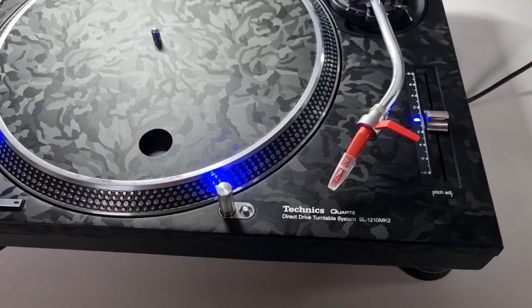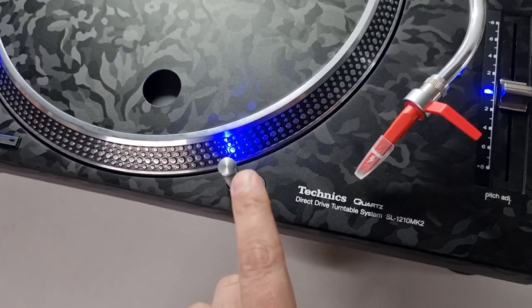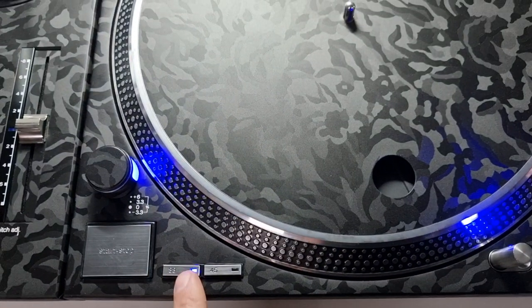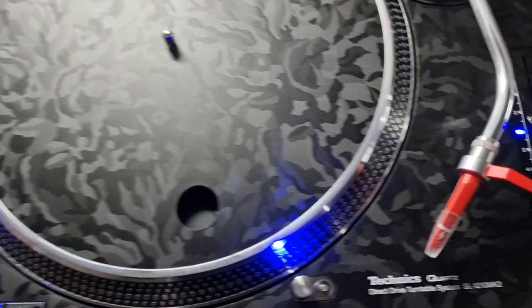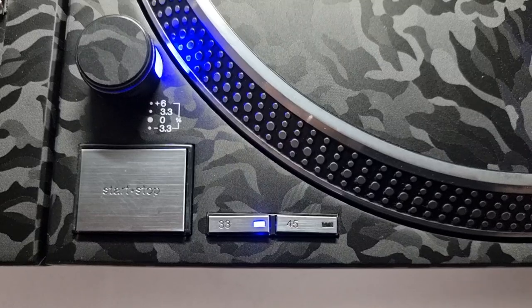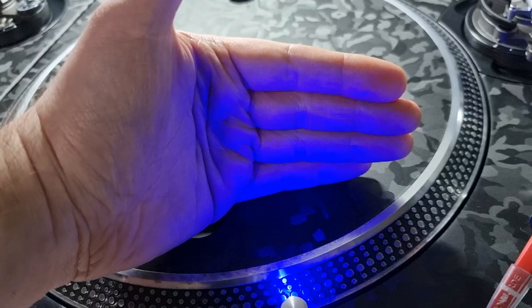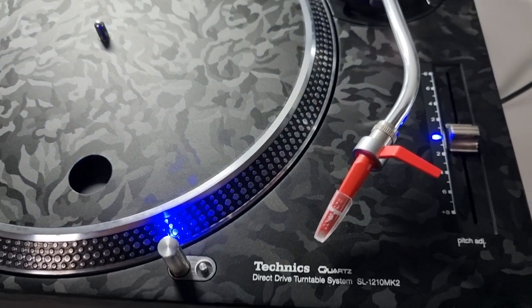We've got some lovely blue LEDs on here as well — nothing overly bright as you can all see, nothing's going to blind you when you're looking over the top. SMD blue on the pop-ups, nice spread of light.